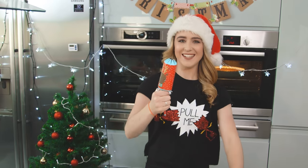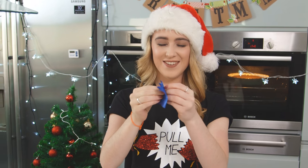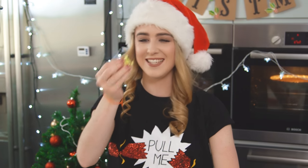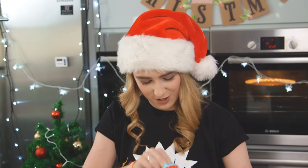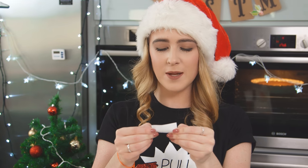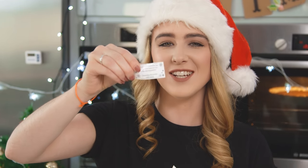Cracker time! Let's see what we got — I won! Got a nice little blue hat there. One of those flying frogs, let's have a go. Can't beat a classic Christmas toy. And let's see what joke we've got: what did Cinderella say when the chemist lost her photographs? Someday my prince will come! Prince! Like it — good old cheesy cracker joke.